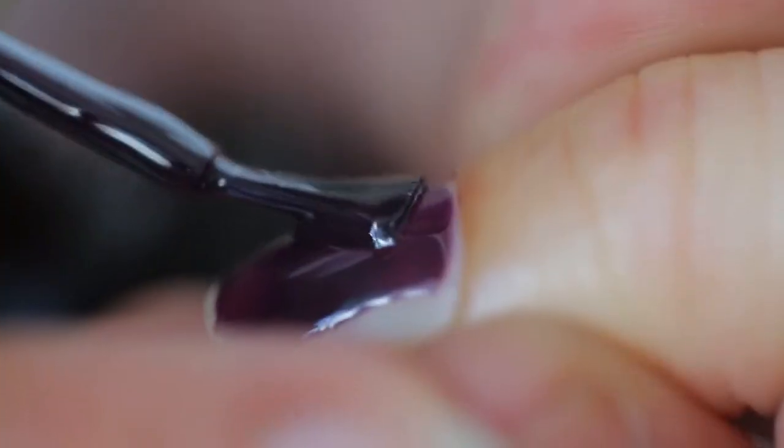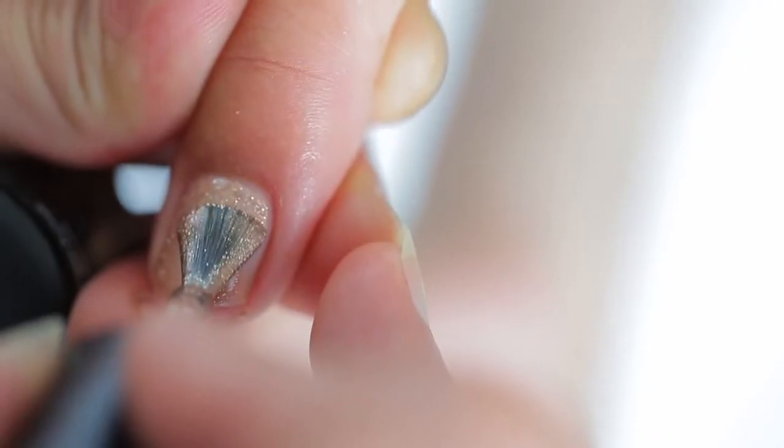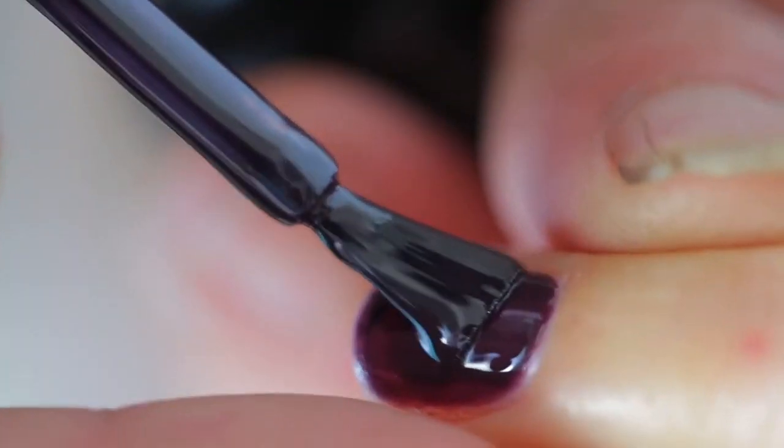The gel manicure lasts for two weeks and actually on me it lasted for almost four, although that might be because I never do dishes. It doesn't peel, which is something I've noticed with a lot of other gel manicures, and the formula is formaldehyde free. It's actually designed to strengthen and hydrate your nails.